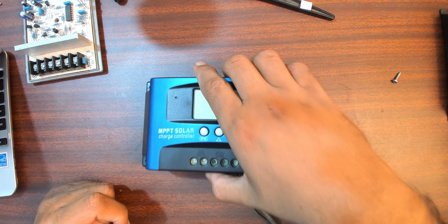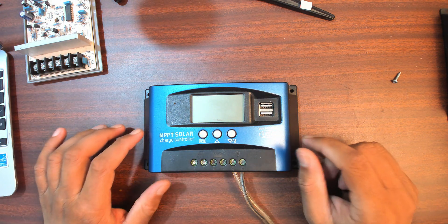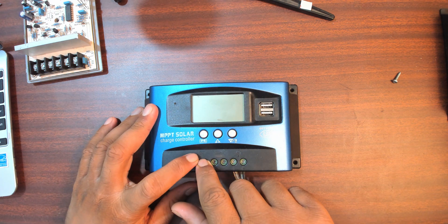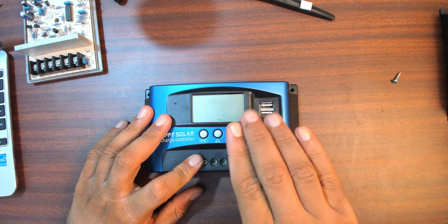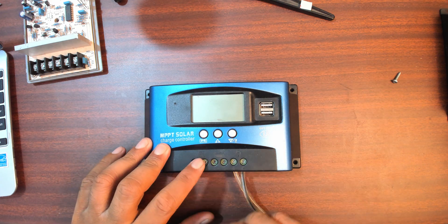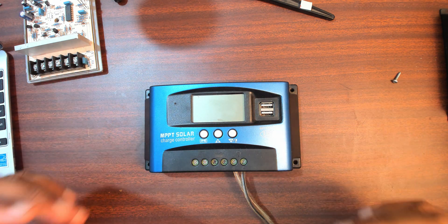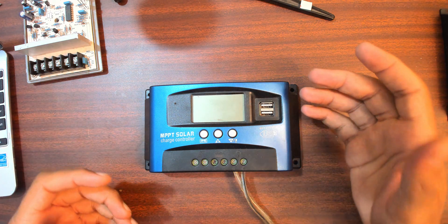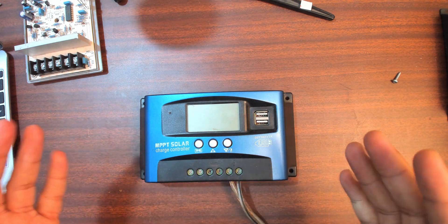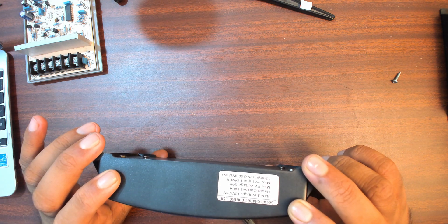MPPT stands for Maximum Power Point Tracking. This has all the nice buck and boost features built in, so even if your solar panel is at 9 volts but has enough current, this can boost it up to 12 or 14 volts. It supports multiple battery types. If the panel is at 15 volts it will buck that voltage, but you actually get more current out of it because of the switching power supply. It has switching PSUs built in - buck and boost - better load balancing, better everything.